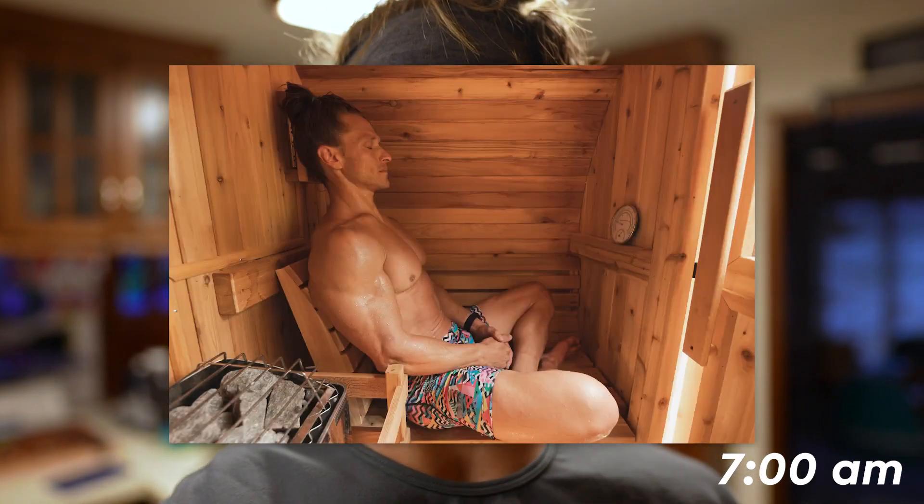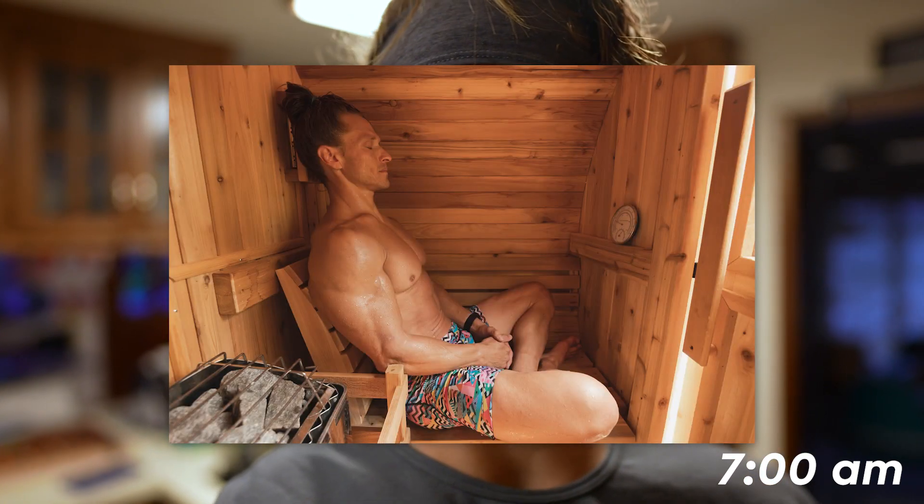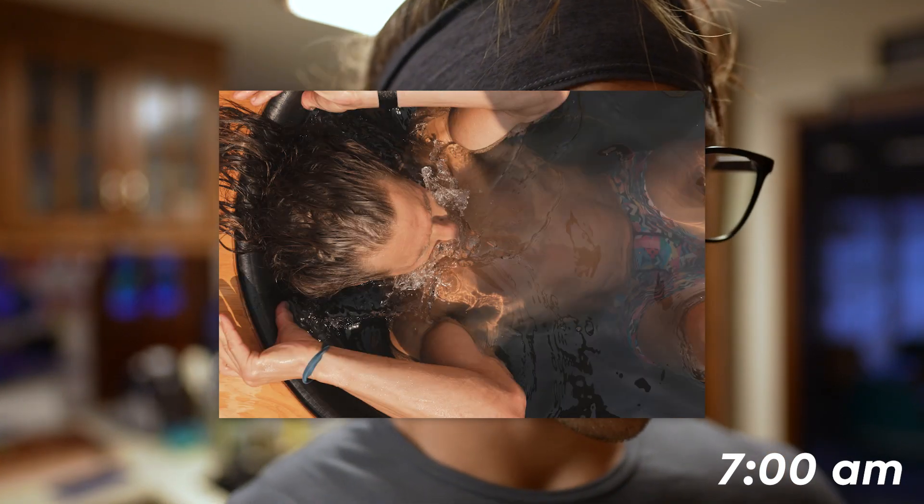Getting started here at 7am. I've already been up and had a sauna and a cold plunge and did some stretching. I had my first cup of coffee, so I didn't show you that, but I'm going to show you my second cup of coffee, which is starting right now.